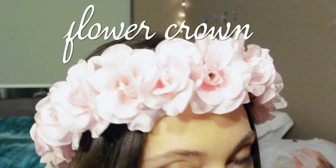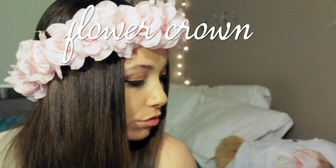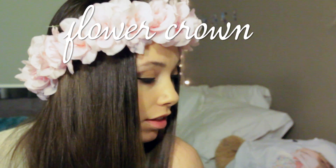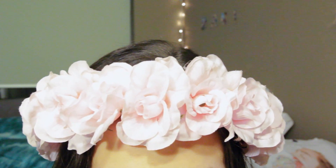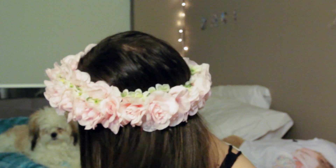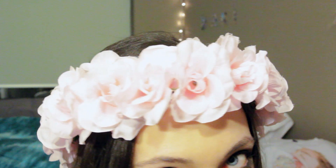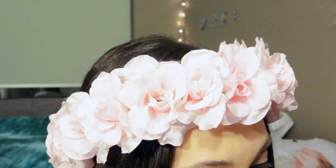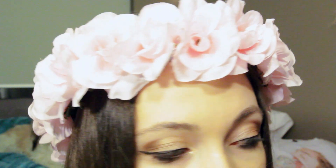Today I'm going to show you how to do this flower crown. I got a lot of requests and I was debating on it because there are so many tutorials, but I realized there are so many different ways to make it with different flower variations and patterns. I decided to just go for it — it's perfect timing because the festivals are coming up and it's almost spring. So if you want to learn how to make this or any other type of flower crown, just keep on watching.